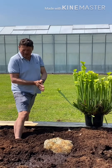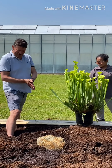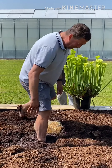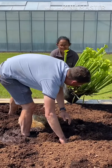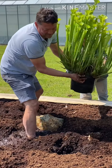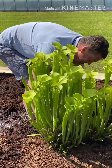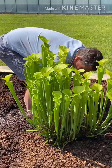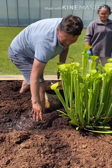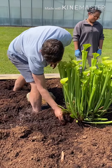I've taken my wellies off because the liner isn't that thick and I didn't want to risk piercing it. So I'm squelching through the wet peat — it's quite a long way in to reach the far end. We can dress the edges of the pots a bit later to hide them.